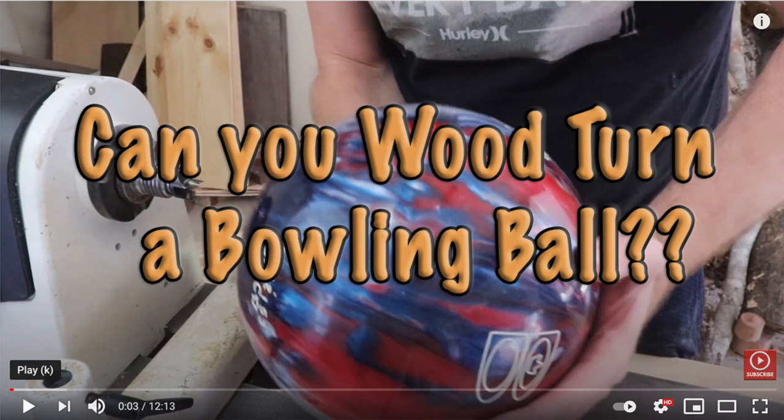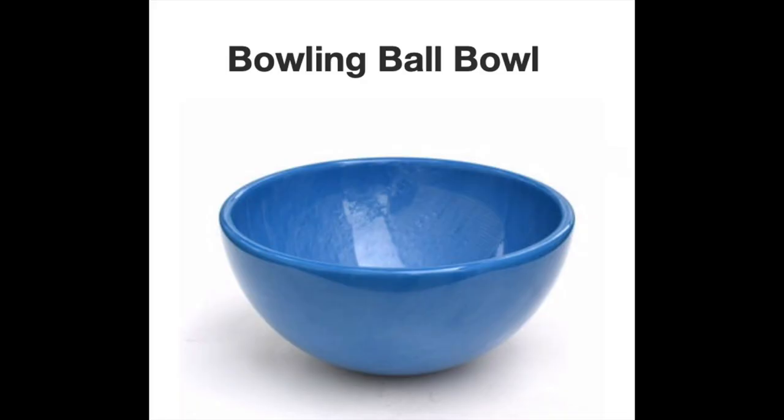So, I'm watching YouTube, and this comes up. I was all over that, my friends. Of course, they never show you what they're doing, and you gotta wait 45 minutes to find out that the guy is making a bowl.